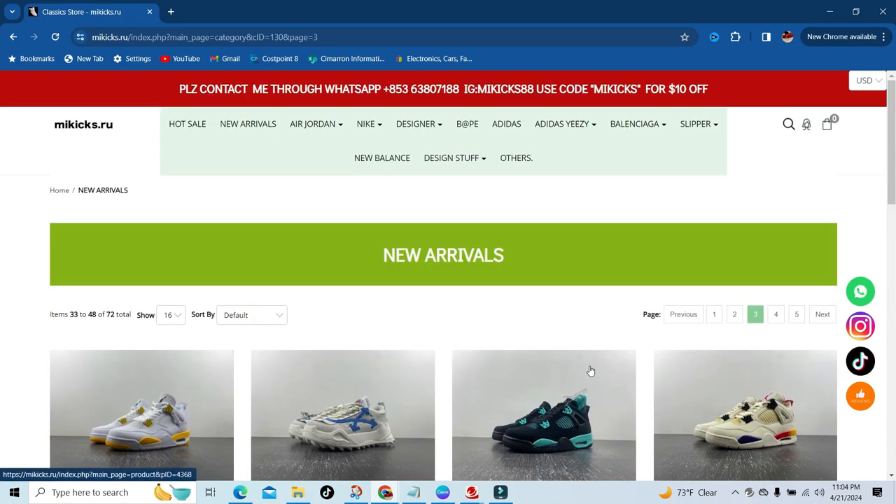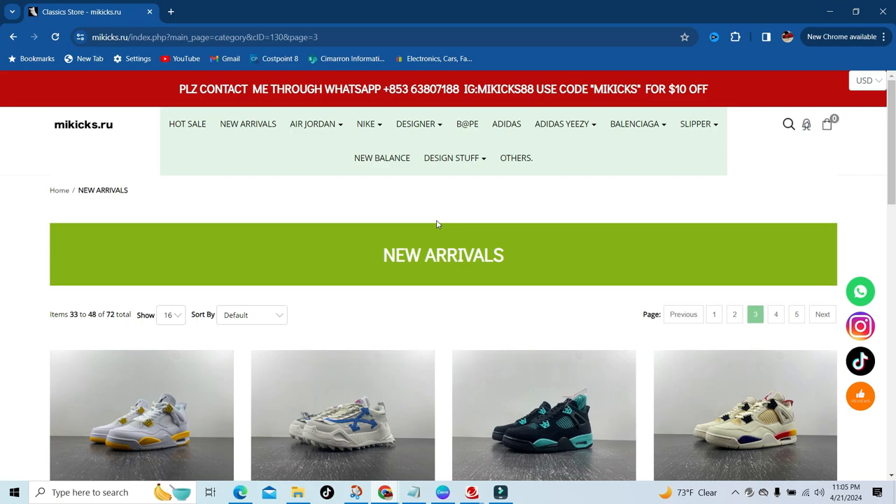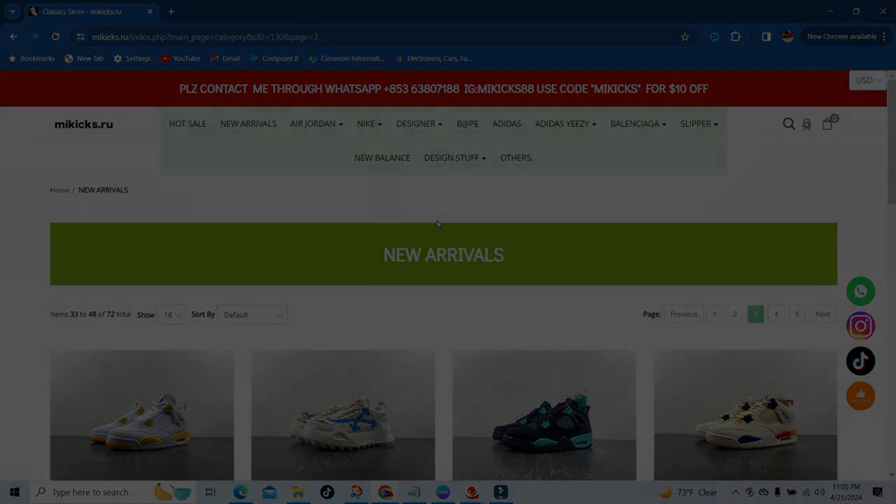Just check out their site — everything is in the description below. All the information you need, you can click that link and go straight to the website and check them out. For y'all that are new to the channel, make sure you like, comment, and subscribe. Turn that bell notification on for me because I do have more videos coming — that way you stay in the know. But this is going to be your boy DLY Kari signing out. Thanks again for coming back, and thanks to everybody that's new — I really appreciate y'all. Peace out.